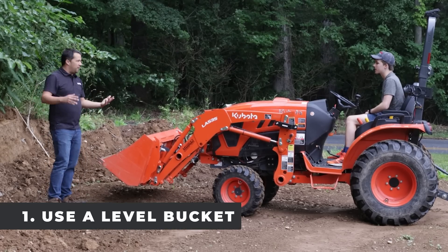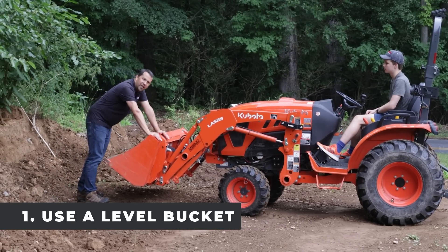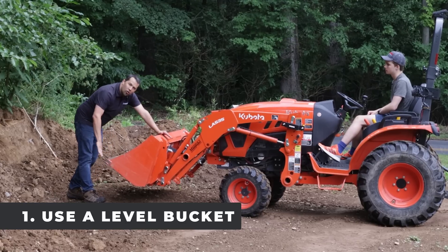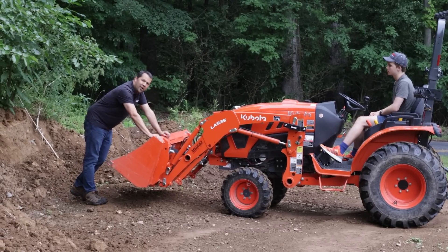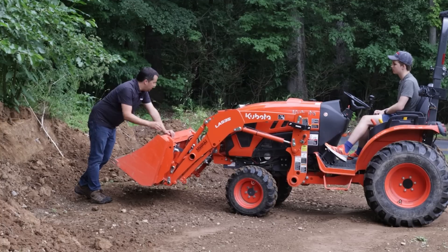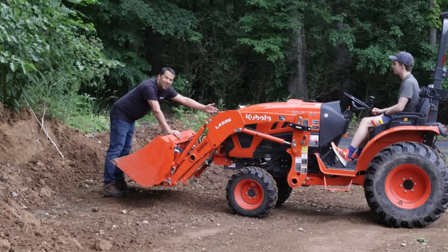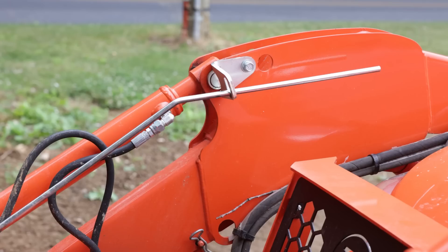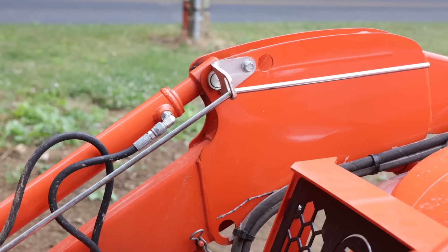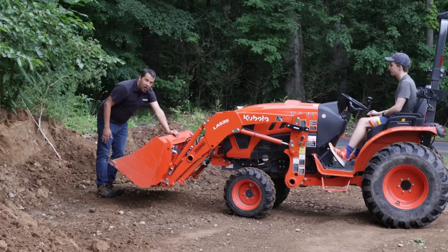There are two things you can do to fix that. When you're sitting up in the tractor, the top of your bucket is going to be at the same angle as the bottom — the floor. You can eyeball down to level that bucket out when you go into the pile of dirt. If you have a tractor with a bucket level indicator, there's usually a little notch in the indicator. When it's sitting down in its bracket, that tells you your bucket is level and you're ready to go into your pile.